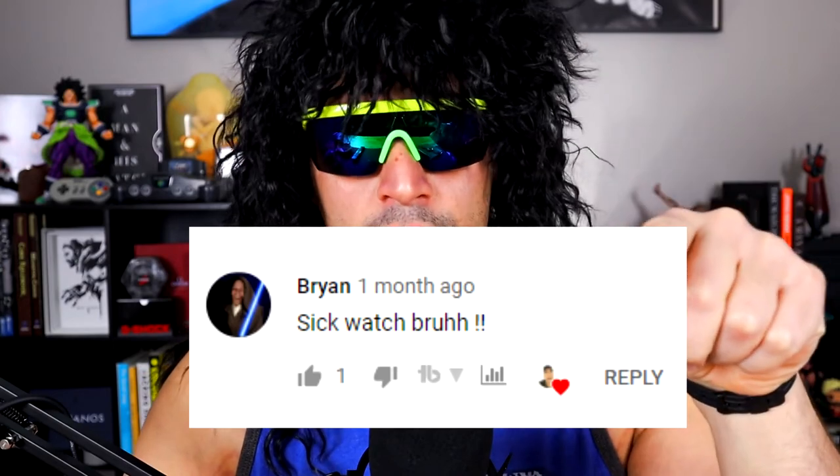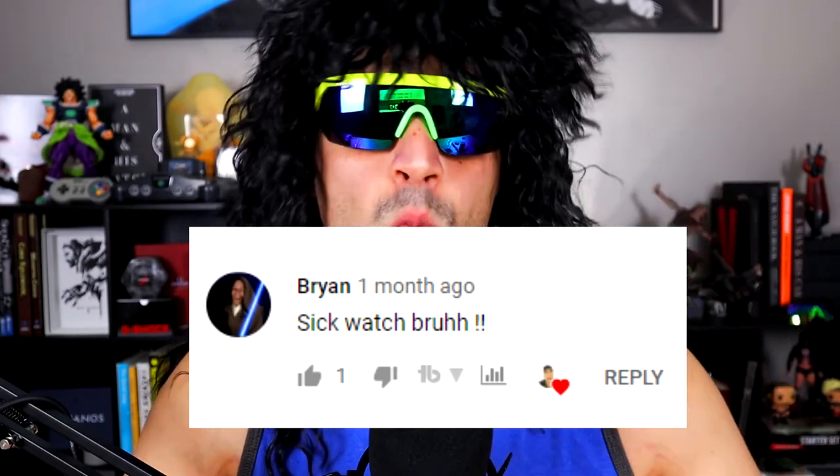Now time to move on to the winner of this Casio F91W. The winner comes from subscriber Brian, who left the comment 'sick watch bruh.' Well bruh, this is your watch now — I'm going to contact you and send you this red watch. Alright, that's the video. Subscribe, leave a thumbs up — you know what to do. Peace out.